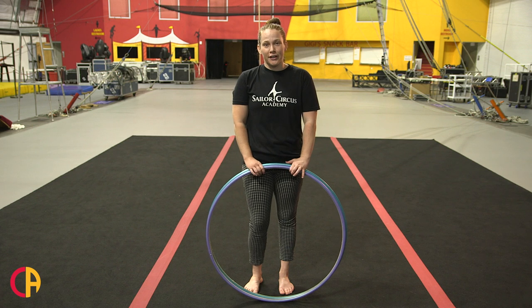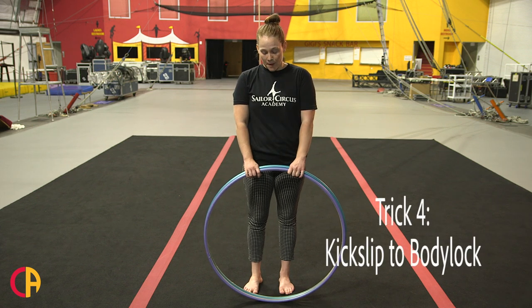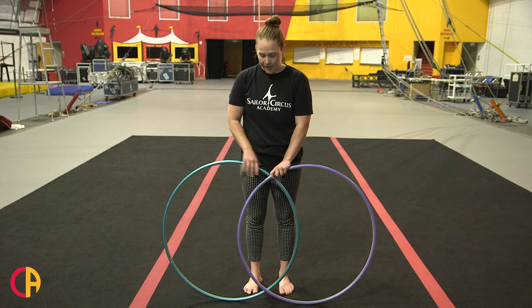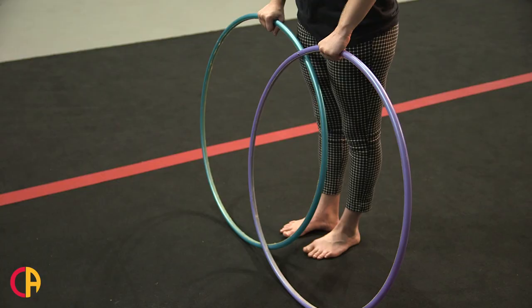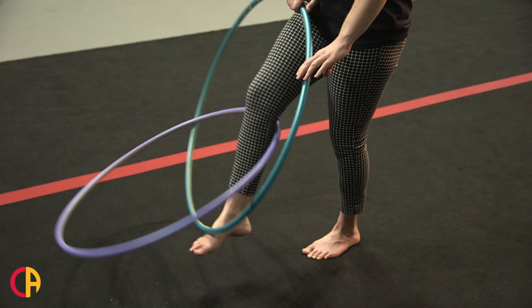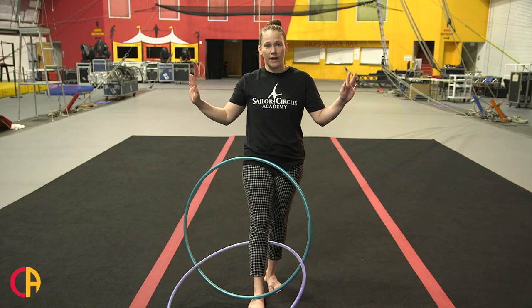The next trick you're going to learn is another form of kick slip, which was also in a previous tutorial, but now we're going to try it with two hoops. You're going to separate your hoops apart, leave a little gap between the hoops — I have my purple one in front of the blue one. Stick your right leg through the blue hoop, bend it so that it goes through both, and flex your foot against the blue hoop and drop that purple hoop to the ground, so now you don't have to hold the hoops.